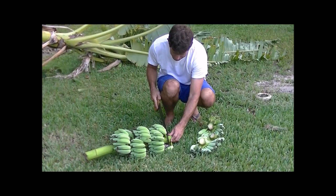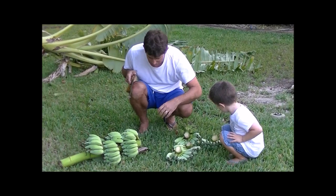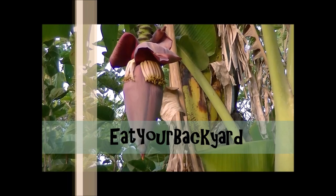So come on by and check out Eat Your Backyard. See some of our how-to videos on everything from mulberries to mangoes. You might get some good ideas or even give me some good ideas. So remember Eat Your Backyard — your place to get ideas for how to turn your backyard into an edible paradise.